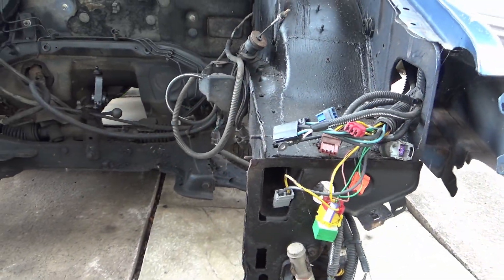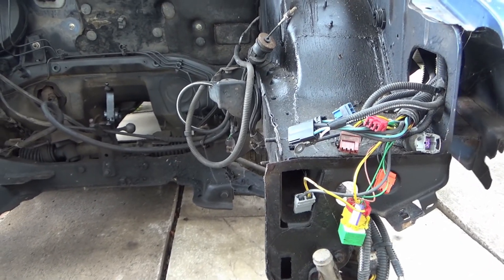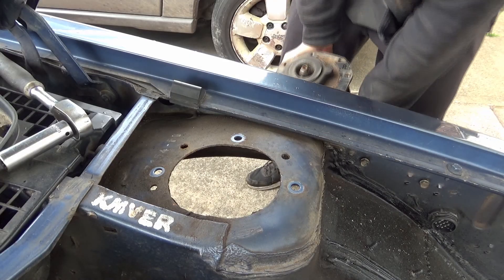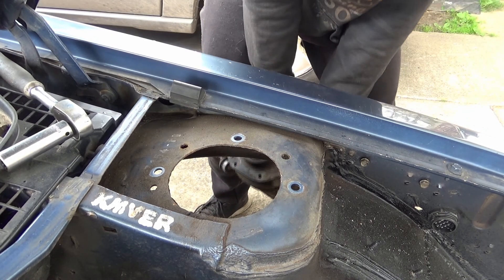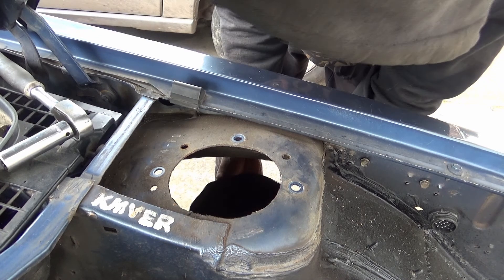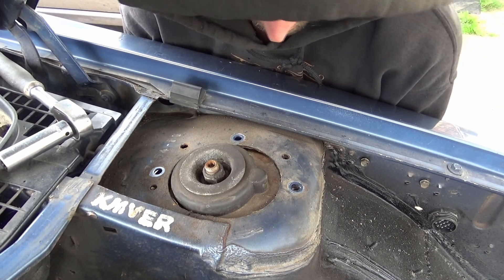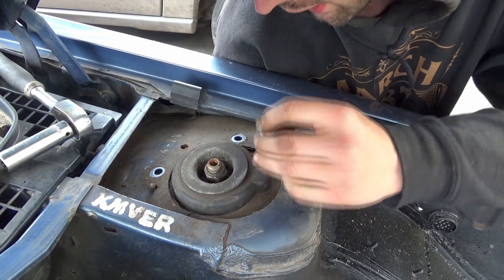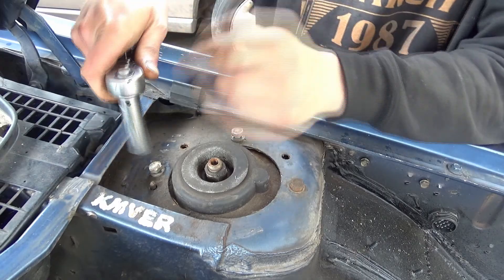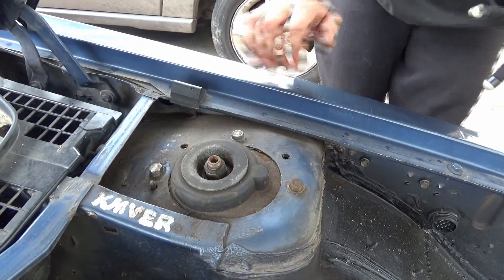It has started raining again, so I'm going to try and get this done as best I can before it really takes over — wish me luck. We literally tuck the suspension leg up underneath the wing, hold it from underneath, line that up, and get it in. It's pretty awkward to be fair.